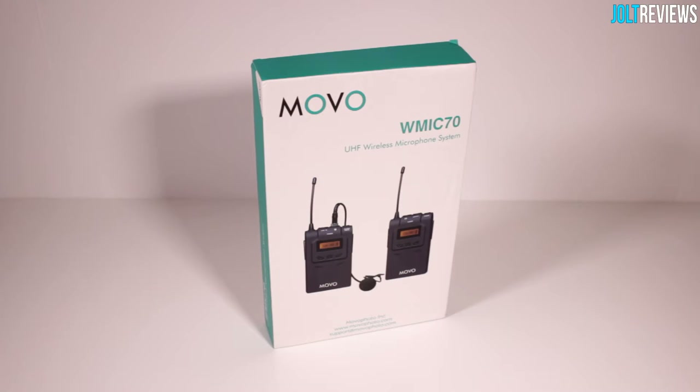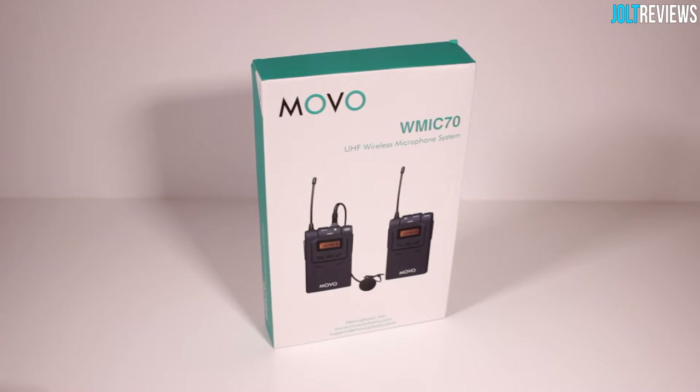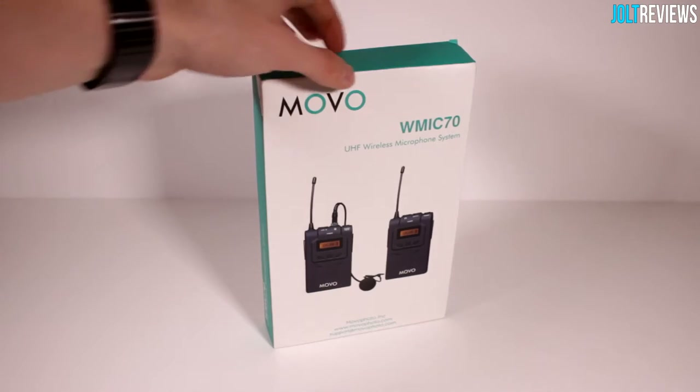Hey, what's going on guys? I'll be taking a look at the Movo WMI C70 Wireless Microphone System. I believe this comes with a lavalier mic, so that is what I'll be reviewing it with. You essentially carry this pack, and then you have the lavalier mic running up to your shirt collar or whatever. And you have the receiver somewhere else plugged into whatever you're recording your voice to. So we'll go ahead and get into the box here.